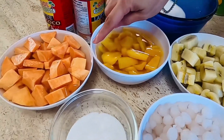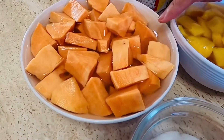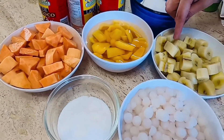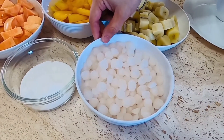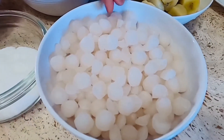At gagamit din po tayo ng sweet potato po — ito pong kamote, three cups din po ito. One can of jackfruit. At three cups din po na saging na saba, nalaga na. Gagamit po tayo ng sago — ito pong sago na nabili ko, three cups din po ito.